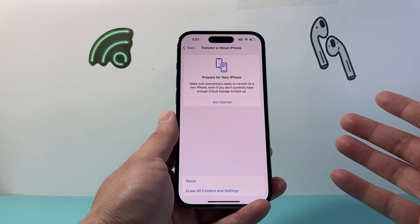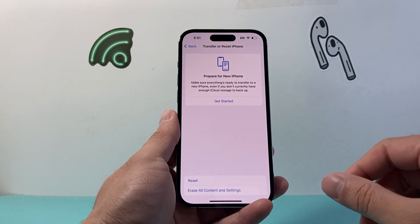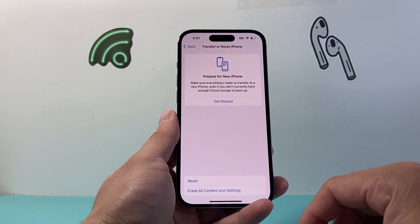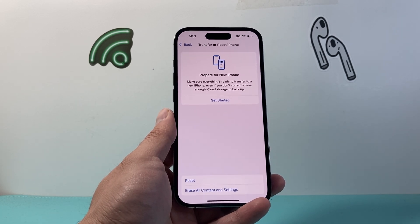After you erase it, it's going to delete everything, basically doing a hard factory reset. So that's how you do it. I hope this video was helpful. If so, please consider hitting the like and subscribe button for more tips and tricks for your iPhone. We'll see you guys next time.